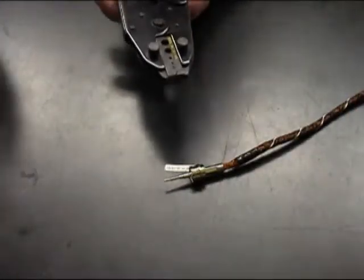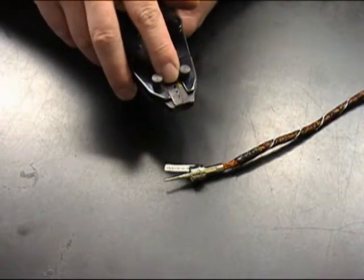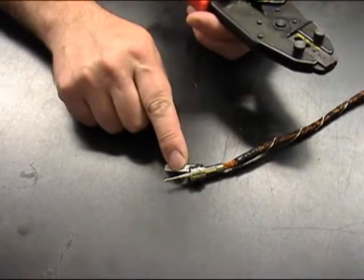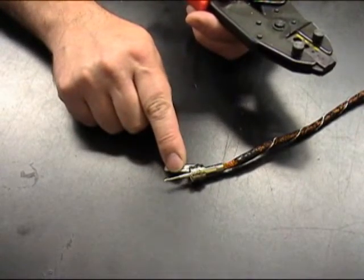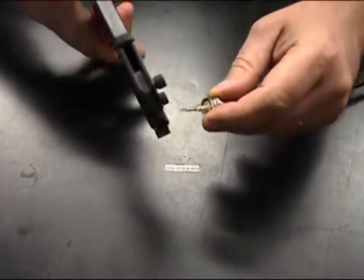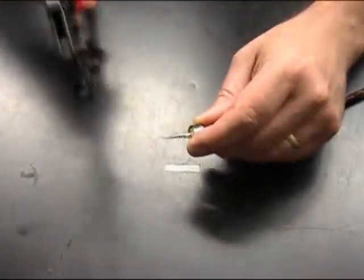Next we're going to crimp the center conductor to the center pin using a .100 hexagonal crimp. The center conductor pin has two diameters, a small diameter and a large diameter area. We're going to be crimping on the small diameter area right where it transitions to the large diameter area. Apply the crimp tool, run it through its cycle, and complete the crimp.